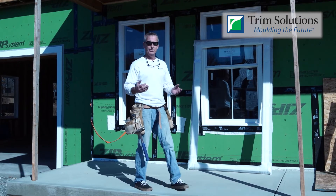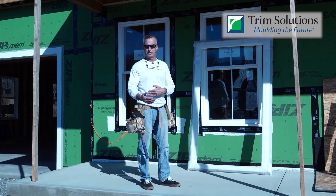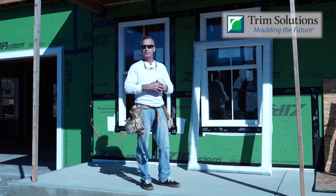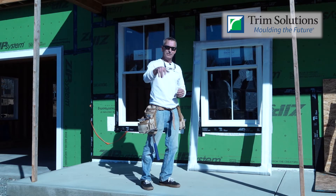Very simple. If it's a new construction home you're doing and you're putting in new windows, chances are you'll have a window schedule that's supplied by your lumber yard. On that window schedule it will give you your unit size. Very simply supply that to us, we'll take it from there, we'll add in a quarter inch tolerance for expansion gasket — you're good to go.